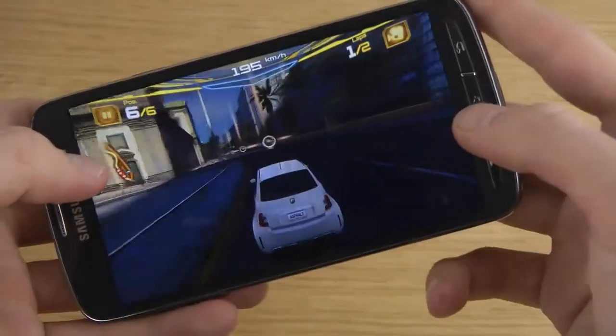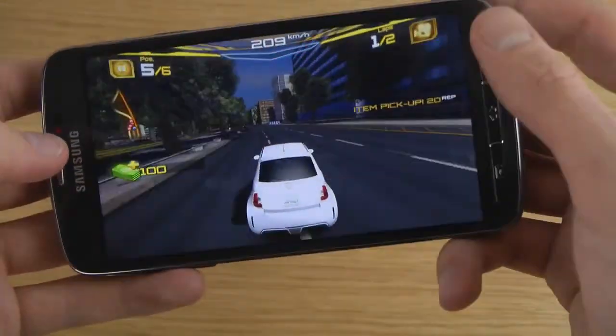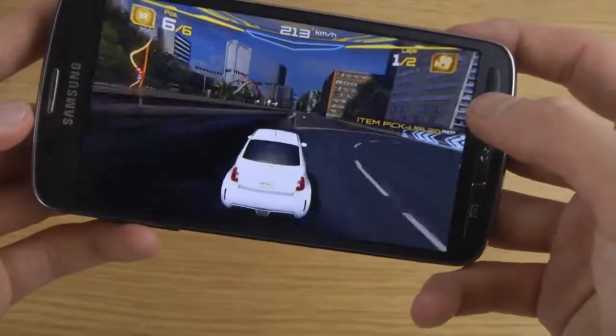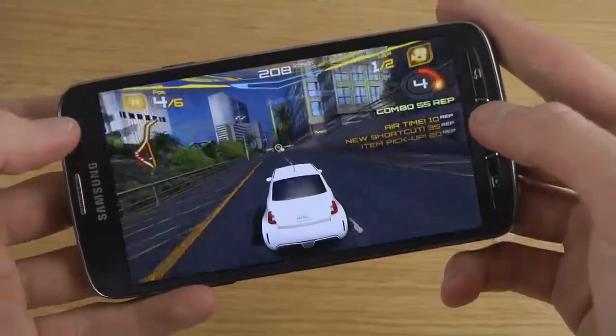Of course, this is the latest Asphalt game at the moment. There is an earlier Asphalt game as well — I think it's called Adrenaline or something, Asphalt 6 Adrenaline maybe? Or maybe I'm wrong.